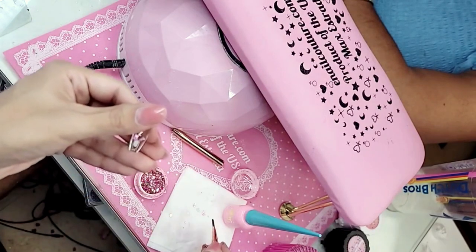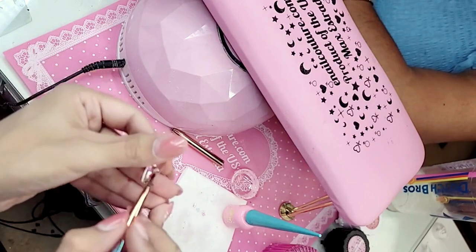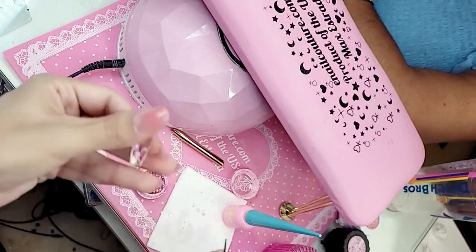Chapulines — that's a very regional kind of dish, not for everybody. Which glitter is this? This is Tart, my love. Chapulines, for those of you that don't know, are grasshoppers.